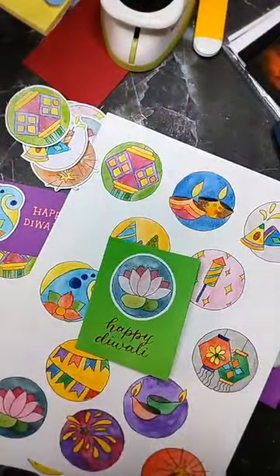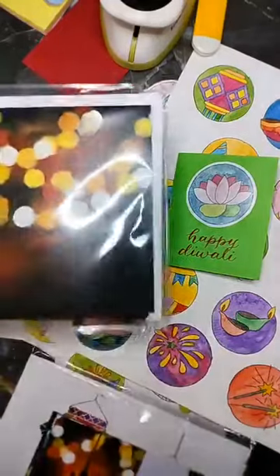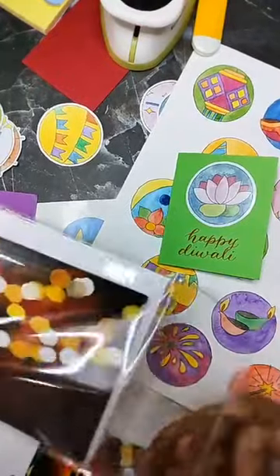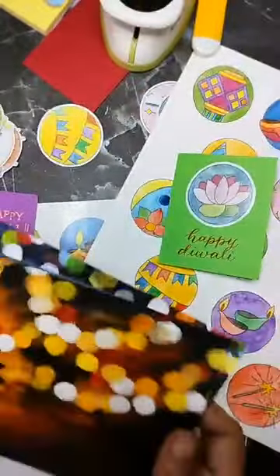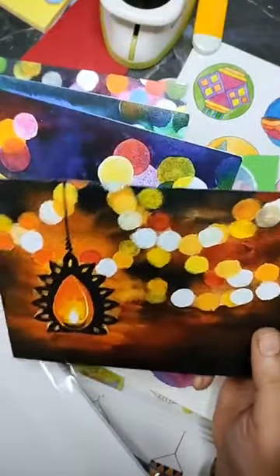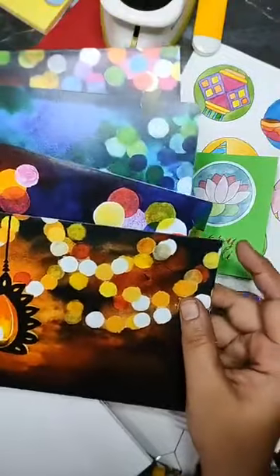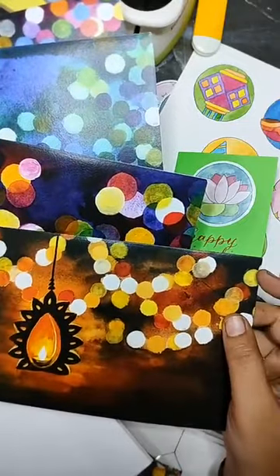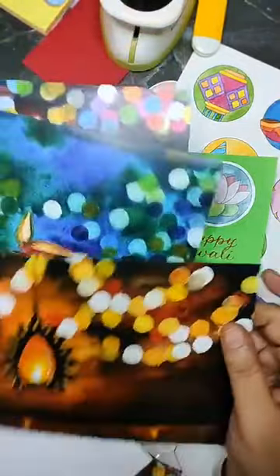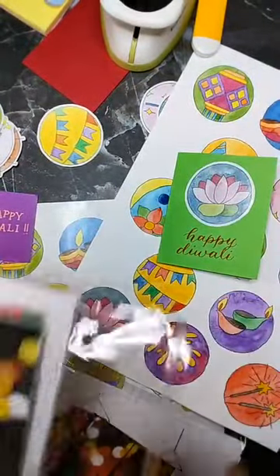While we are on the topic of Diwali, I'd like to remind you that two sets of Diwali cards are out and ready for dispatch. This is the bouquet set — a set of four cards, five by seven. These are cards that open this way, blank inside, and you can write whatever you want. They printed really well this time — the colors are quite similar to what I painted. The bouquet set comes with white envelopes.